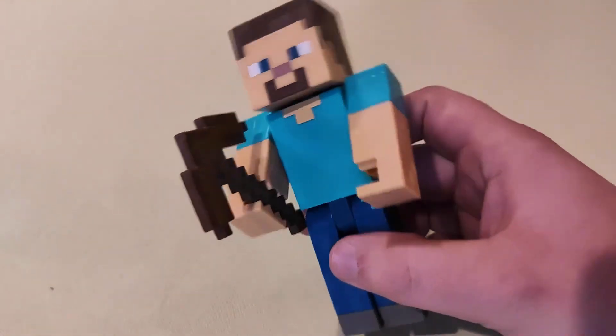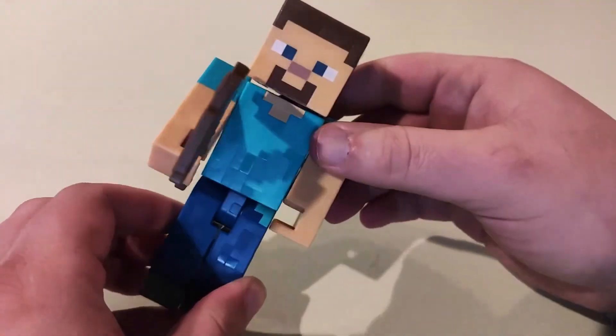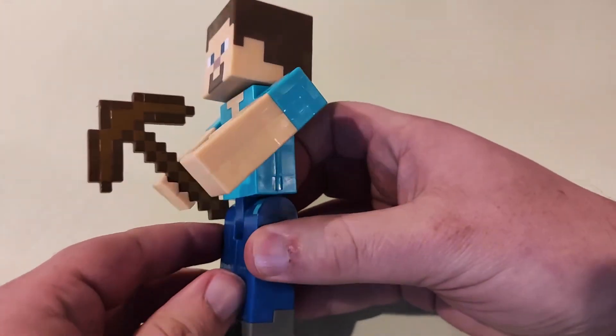So I have here a Minecraft Steve figurine. I think it's well made — it's made of a hard plastic. You can put him in a variety of positions.